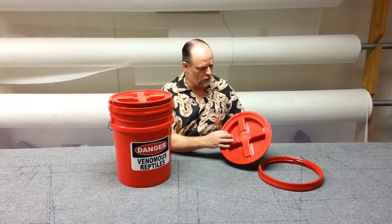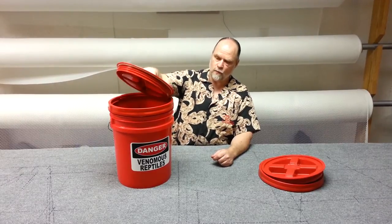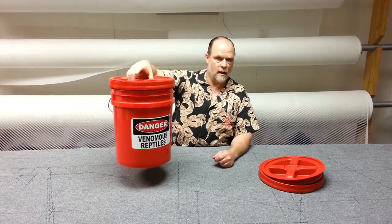If you look at the lid here, how it's actually designed, it makes it very easy to grab — it makes a really excellent shield. What I mean by that is this bucket here already has it off. What you would do is open it up and as you're putting the snake in, you're going to go down like this. You'd open the same way. Once you put this on there, you spin it and it locks down.